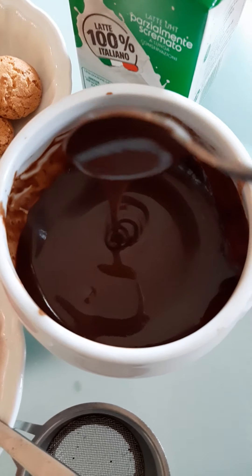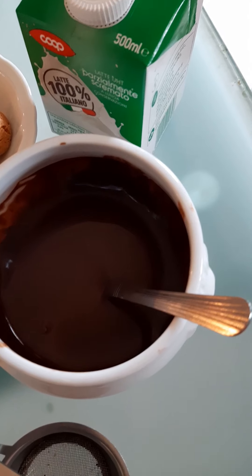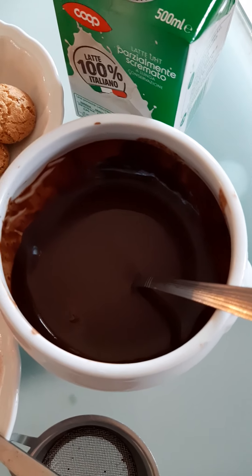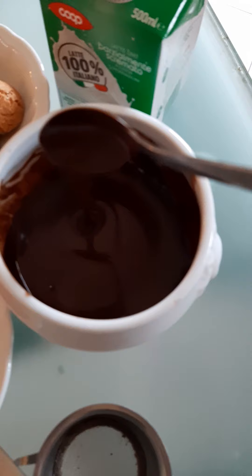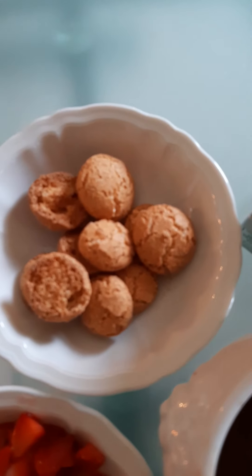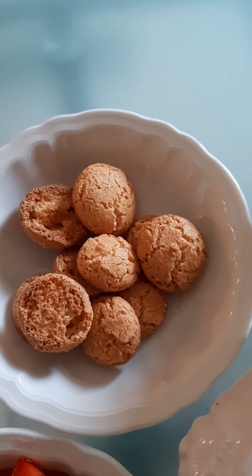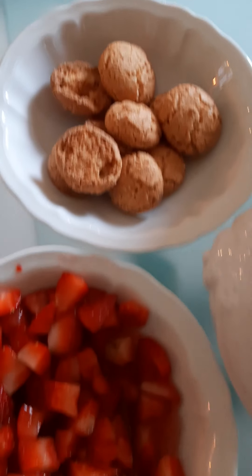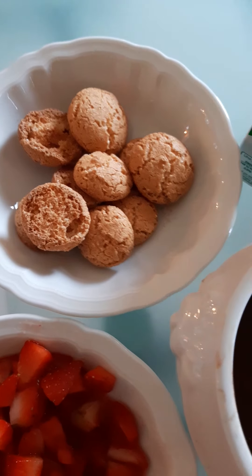For the topping I give you some suggestions, then it's up to you. We have strawberries and sugar. We have cocoa sauce — I didn't have any chocolate so I made a cocoa sauce with 100 grams of milk, 50 grams of sugar, 25 grams of cocoa powder, and two teaspoons of potato starch, cooked in the microwave — believe me, it's even better than dark chocolate. And then we have amaretti, Italian almond cookies.